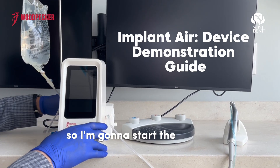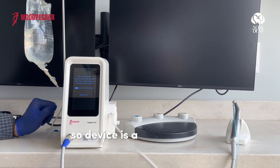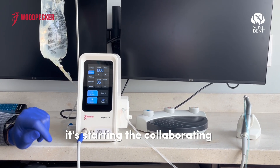I'm going to restart the device right now. The device is starting auto-calibrating. Every time you are restarting the device, it restarts the calibration by itself.